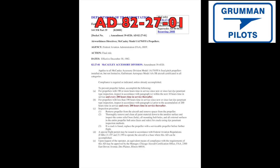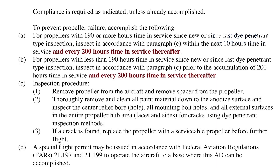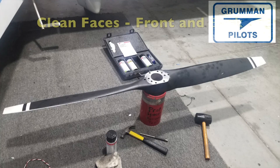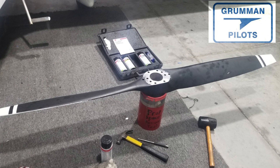If you've got a Macaulay prop on your Tiger, this AD applied from 1982. If you read it carefully, you had 150 hours to comply using this procedure, and then every 200 hours thereafter you have to dye penetrant check. For most Tiger owners that's every year. The aggravation and slight vibration caused by that hub series, combined with the Sentry propeller having no yellow arc on descent and a better airfoil, explains why so many people have switched — but this AD is not hard to do.